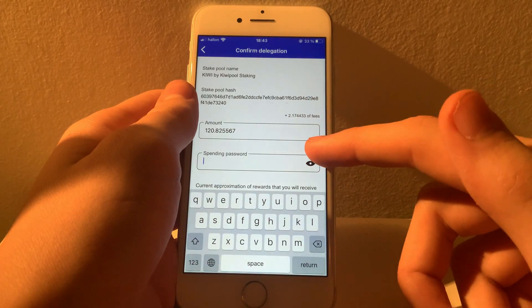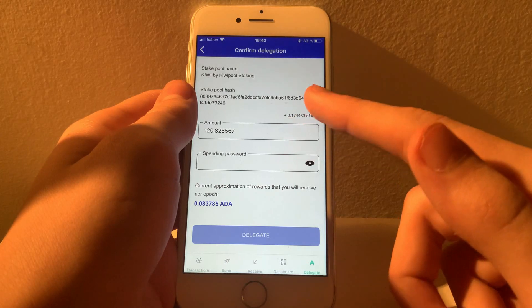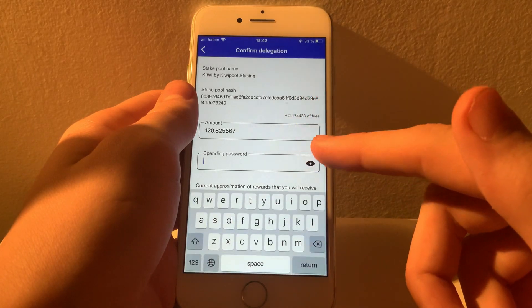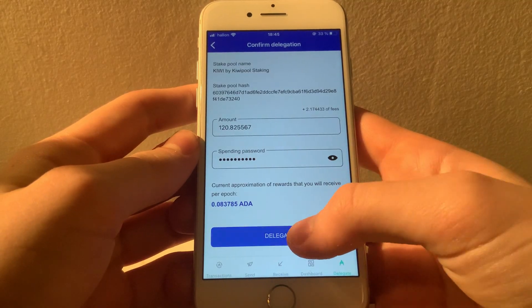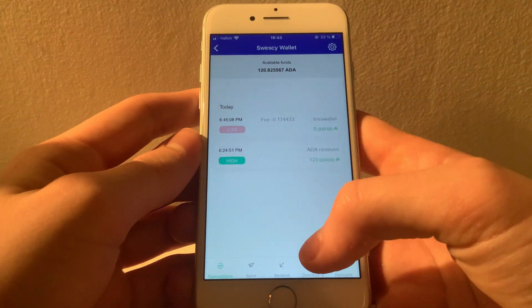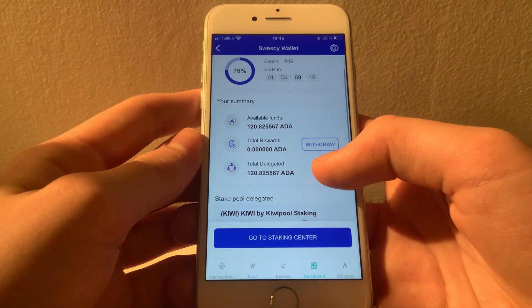So don't be thrown off if this number looks weird — it's just a fee based on a not-so-rounded percentage. Also, you will get an estimate right here on how much Cardano this delegation will make you per epoch, which in Cardano terms is 5 days. So every 5 days, you will receive approximately this much ADA in interest. I will simply type in my spending password and then hit delegate. If done correctly, that should take me to my transaction log, where I can see that the fee has been successfully deducted. And if I then go to my dashboard, it now says I have 120 ADA delegated. Nice!